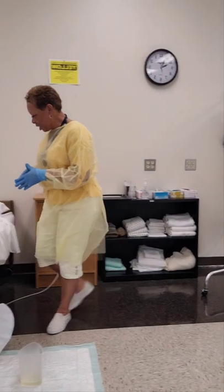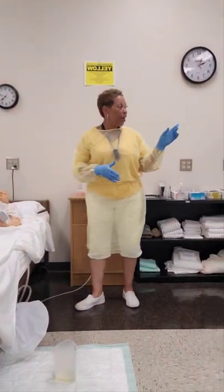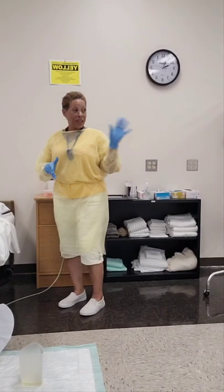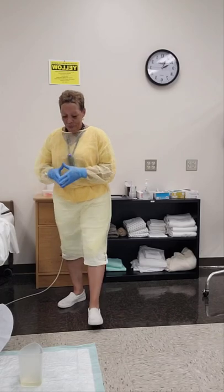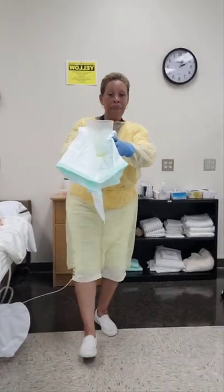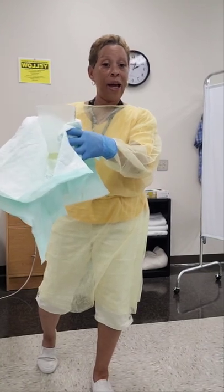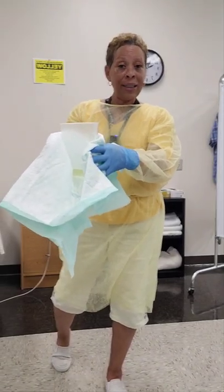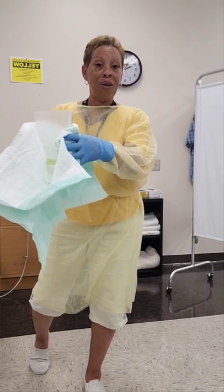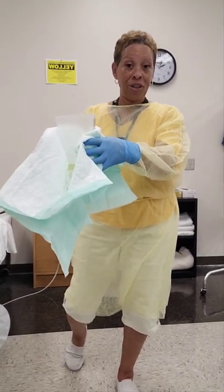Your bed is still in a low safe position. Bed wheels are still locked. You still have your call light in hand. Would you like me to open your privacy curtain or keep it closed? I'll keep it closed for you. Now I'm going to collect the clean barrier and the graduate and take them to a hard level surface. During testing, the nurse aide evaluator will instruct you on what hard level surface to place the container to measure it.